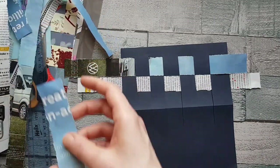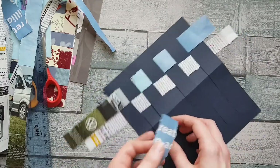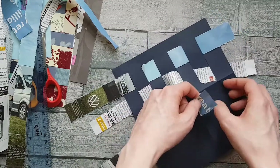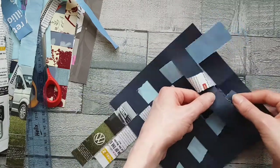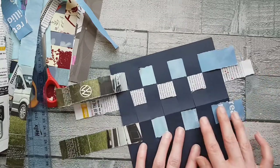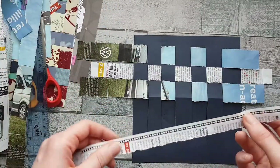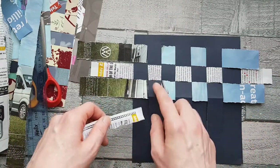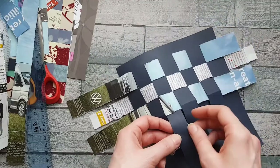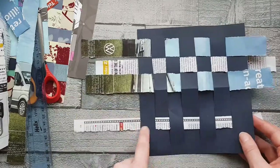Push each woven strip up towards the top once you've threaded it through, and keep going with your strips. The third strip goes back to starting over, like the first one — over, under, over, under, over. If a neighbouring strip starts to move out of place, that's fine — just use your fingers to smooth it back. You can see here how this strip is much narrower than the last one; using different size strips is quite nice because it gives your piece more style and movement, and makes it more personal to you.